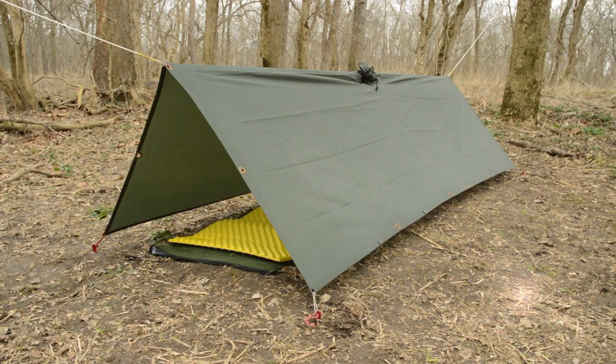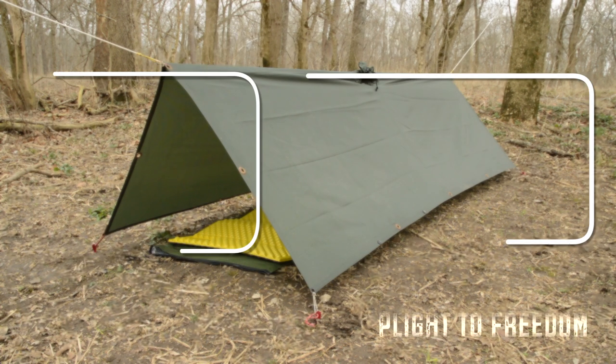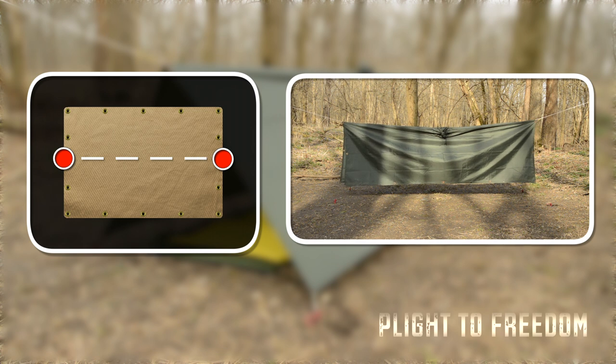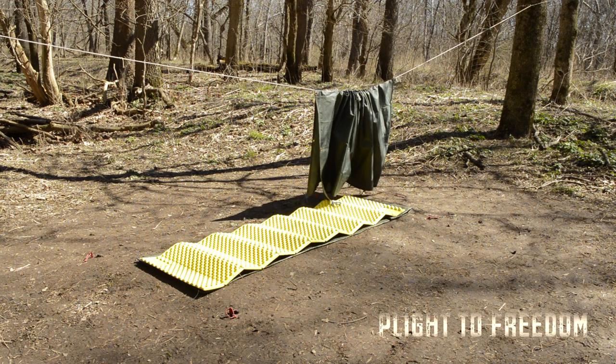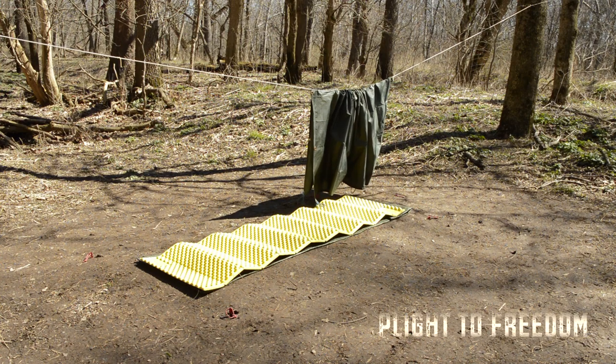To set up this structure, you'll need a ridge line and four stakes. Begin by attaching the tarp to the ridge line, and then stake down the four corners. Sometimes it's helpful if you lay down your sleeping pad first to give you an idea how much space you'll need.